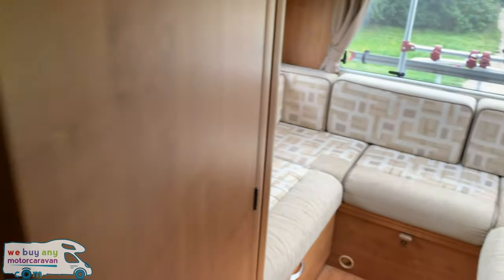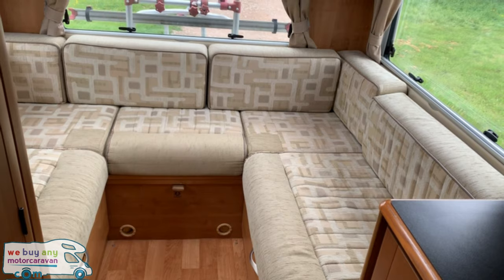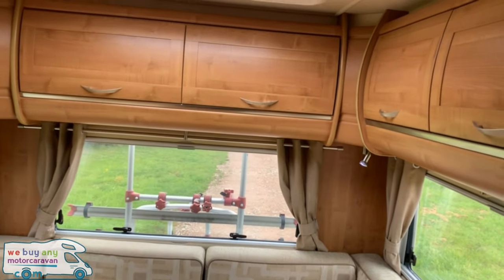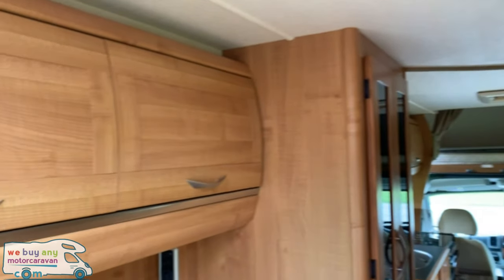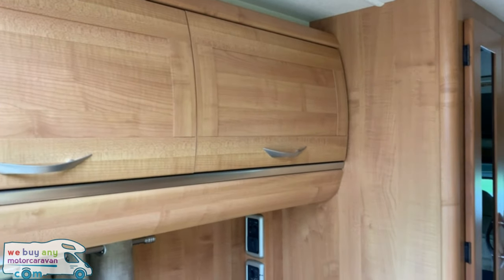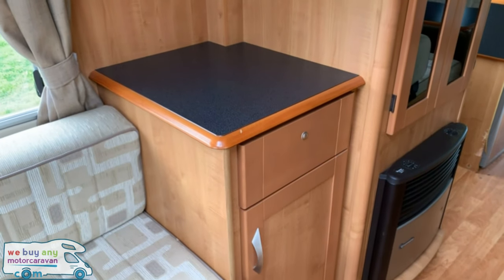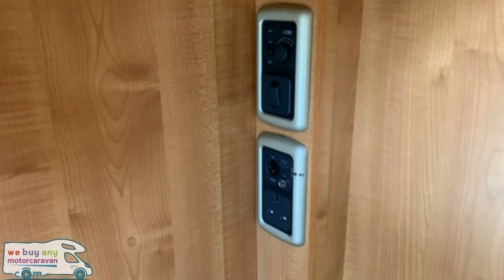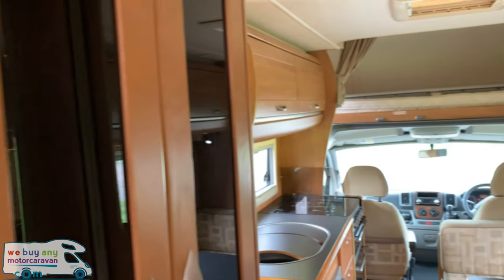In the rear we do have further seating in the way of a U-shape rear lounge. Again, more storage above and below this area, and a nice big sunroof as well. And then to finish on the left hand side we have the wardrobe, fireplace, and storage with everything you need for the TV electrics, aerial points and everything like that.